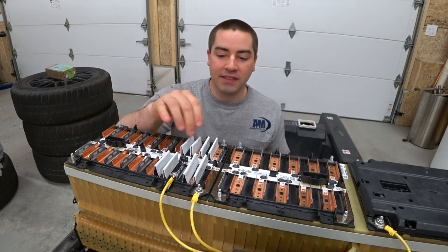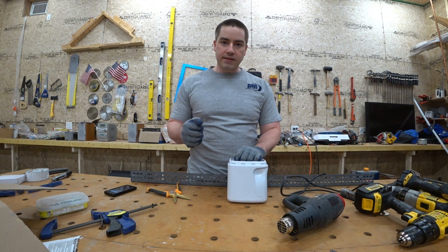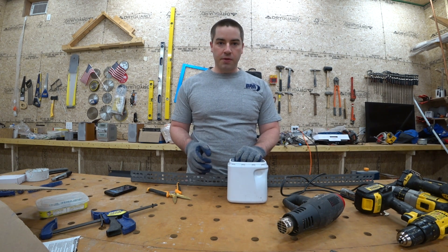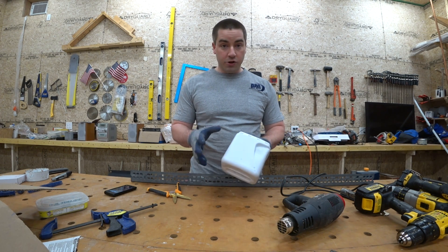Let's see how I made these. He said try taking something like a plastic milk jug, or maybe something a little bit thicker, and heating it up and bending it over. I liked that idea, so I'm going to try it.